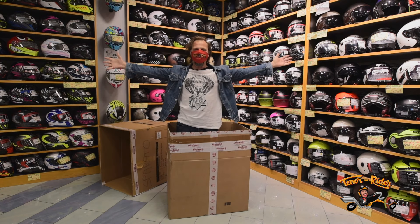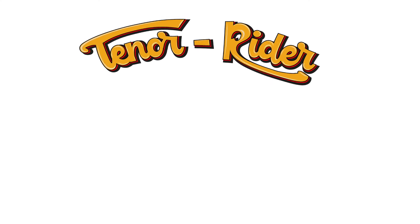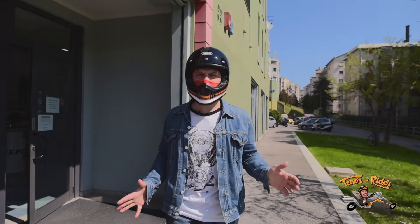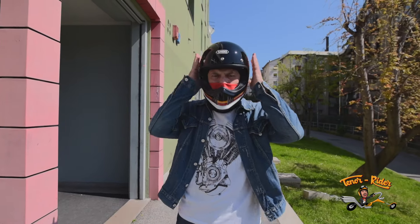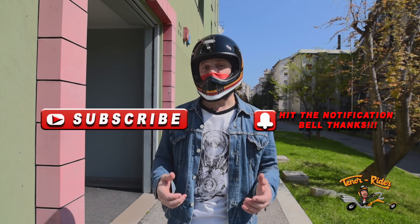Hello everyone and welcome to another Techie Tuesday. In today's episode I am going to unbox and review this beautiful X-Zero helmet by Shoei. But before we do that, remember to subscribe, hit the notification bell and leave a nice comment.